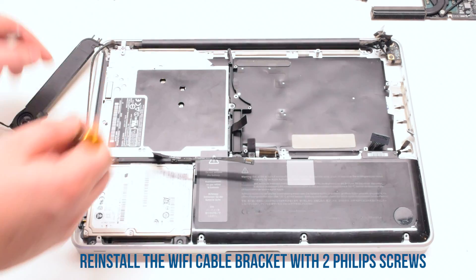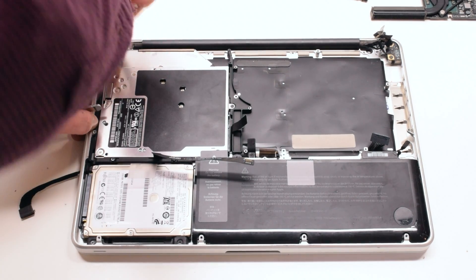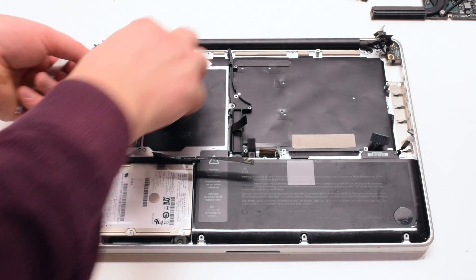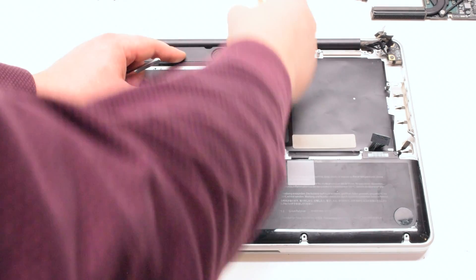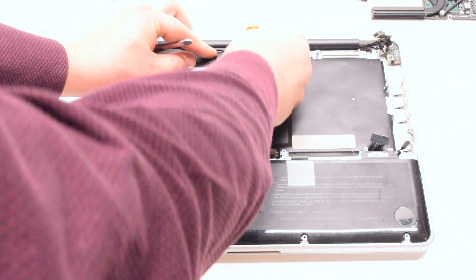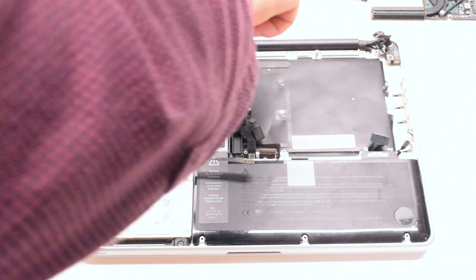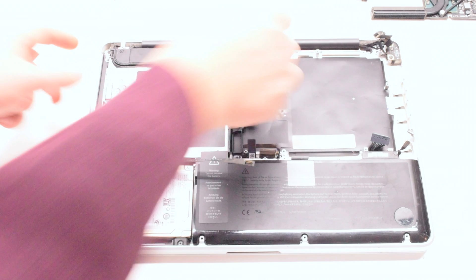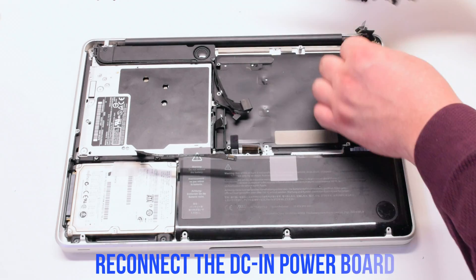Reattach the Wi-Fi cable bracket and secure it with two Phillips head screws. Tuck in the Wi-Fi cable into the speaker. Secure the speaker in its location with two Phillips head screws.